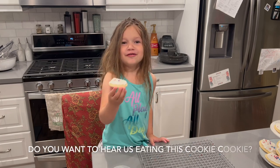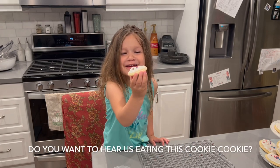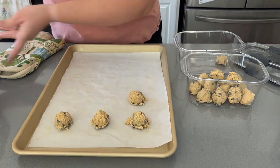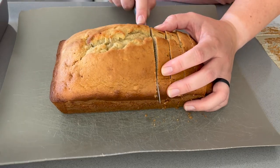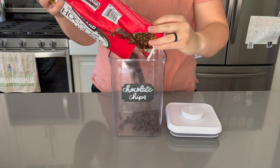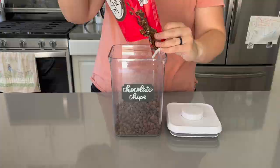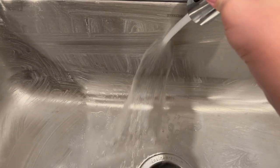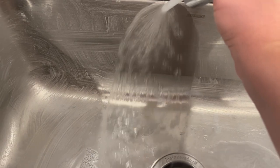Welcome back to Lima Bean Living. If you guys are new here, my name is Emily. Welcome to my little motherhood channel where I take care of all things mom. In today's video we are definitely getting it all done in the kitchen — we are restocking, we are baking, and we are cooking and cleaning. I hope you guys enjoy this video.